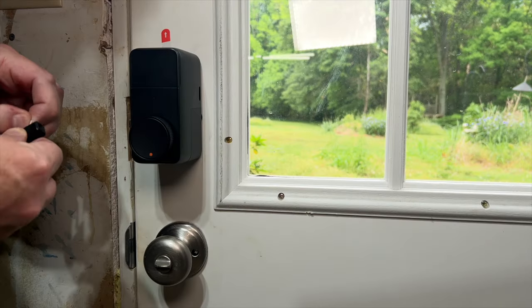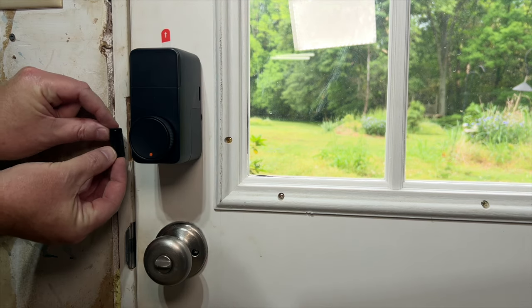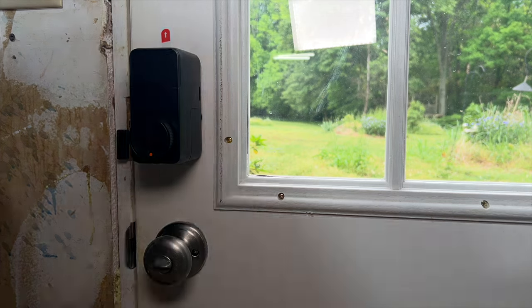After that, put the magnet the lock uses as the door sensor on the door frame. It should be mounted no more than one and a half inches from the lock, which in my case is right at the edge of that limit, and you'll want to align it with the knob.